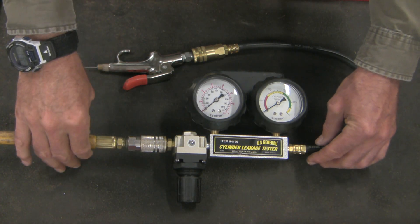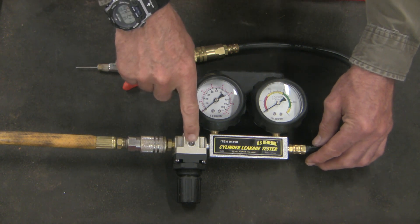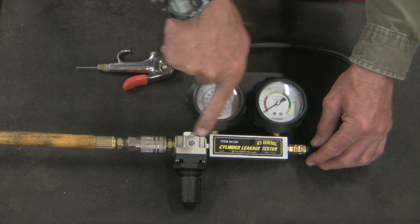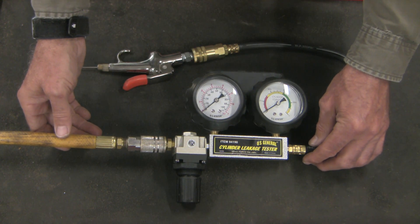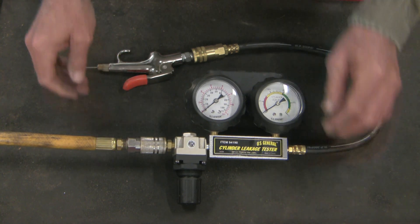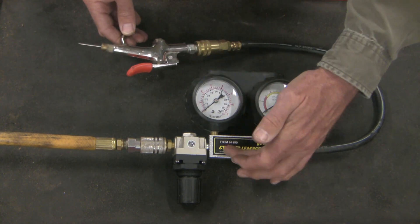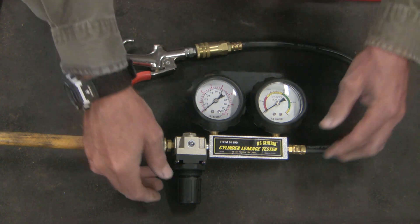There are a couple of peculiar features of this regulator. First, these regulators are sometimes built with a one-way valve that won't permit air to go backward up the tube into the tank, to prevent tank contamination. This one has a little bit of a leak, but if yours doesn't, and your pressures are too high, you may end up having to decompress on that side to get pressures back to normal.